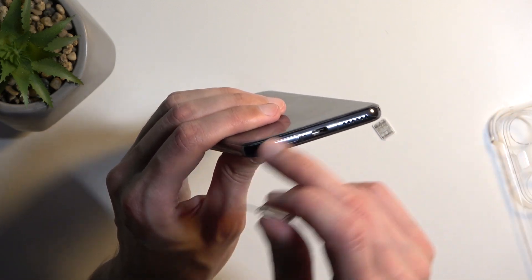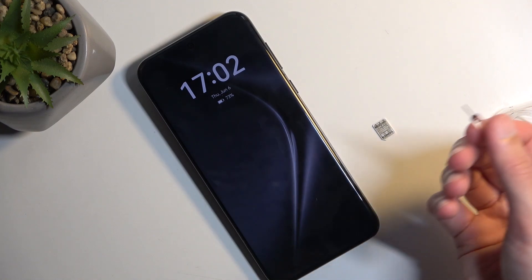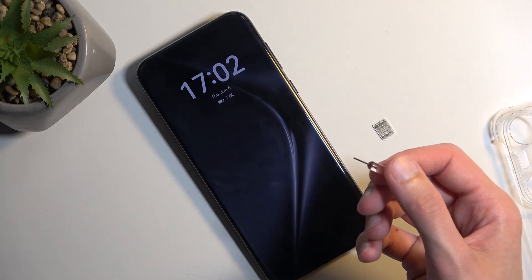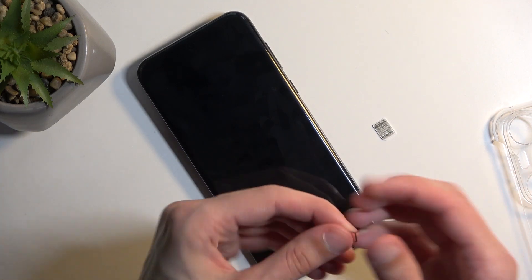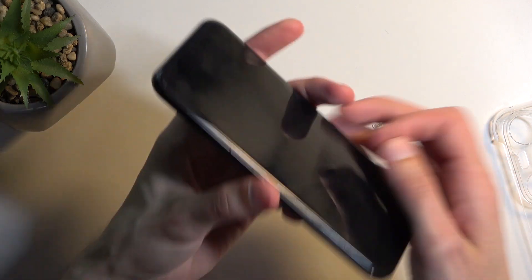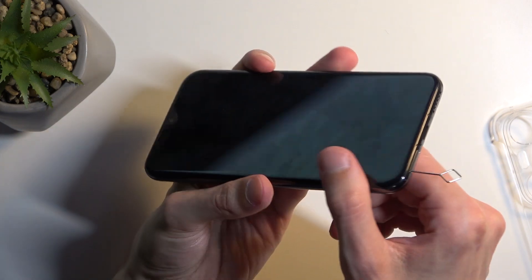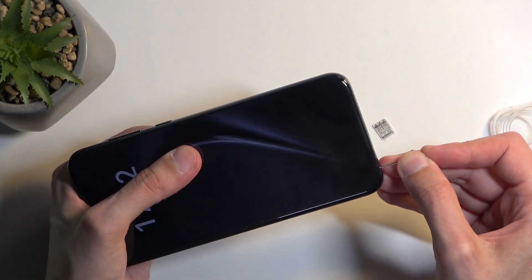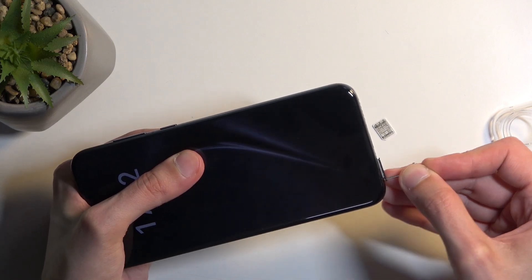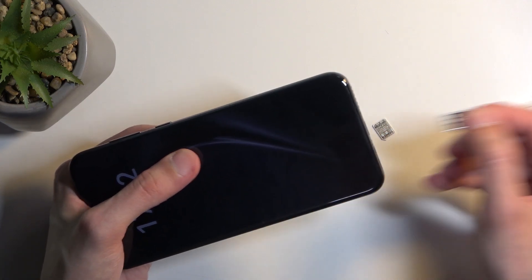Now the one that I grabbed is actually too small, so I'm not going to force it in there. Actually, the tool is too big. There we go — I have a better tool for the job. As you can see, this one fits. We are going to push it in, and the tray will pop out enough for you to be able to pull it out.